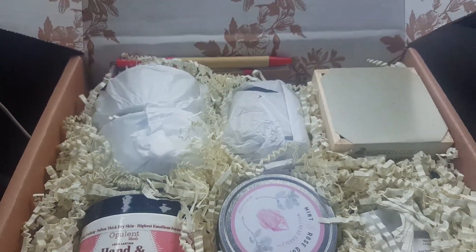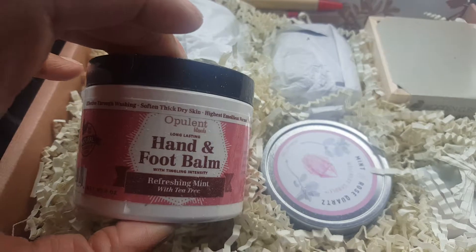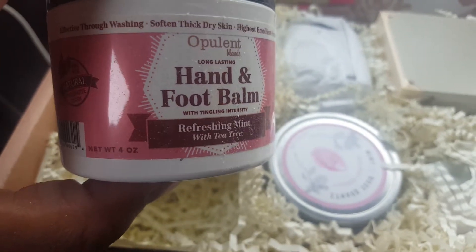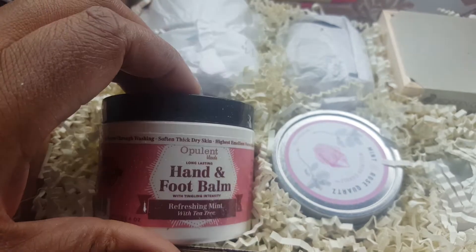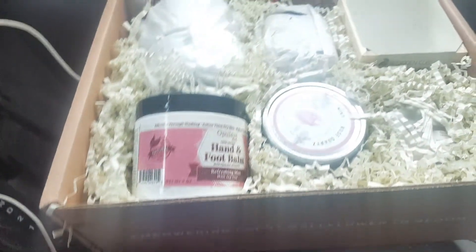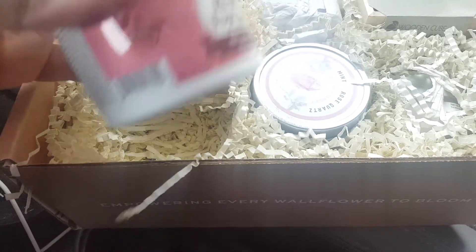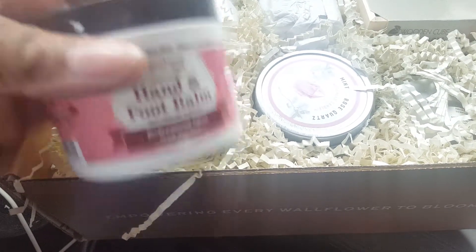These products are probably in this box somewhere. I love how this box is packed. We have hand and foot balm — refreshing mint with tea tree. I hope it doesn't smell like tea tree; tea tree is really funky. Let's smell this. It doesn't smell bad, but it almost smells medicinal. It's minty.